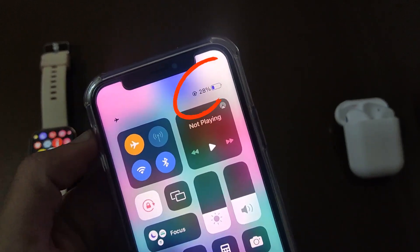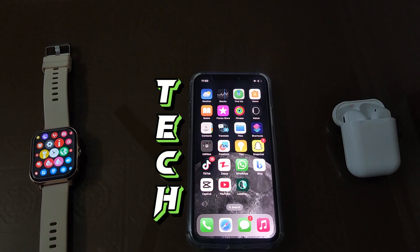Welcome back to my YouTube channel TechCaptain. In this video I am going to tell you about how to change battery color in iPhones.